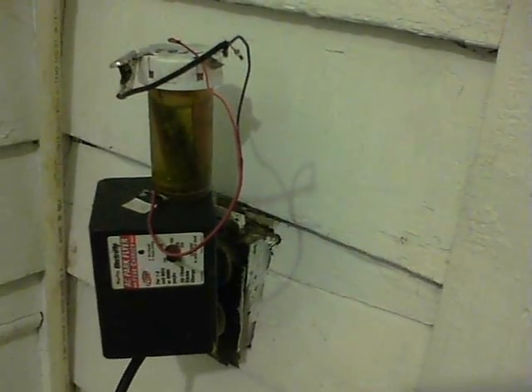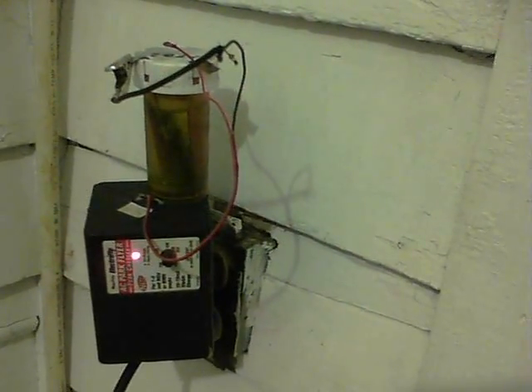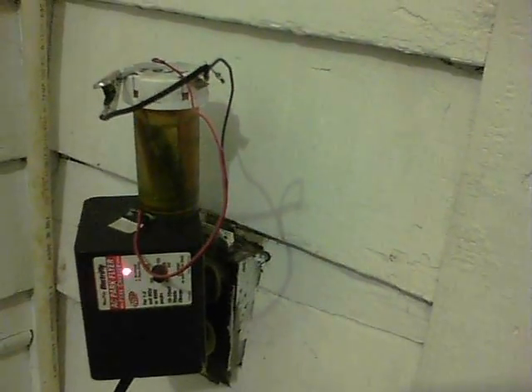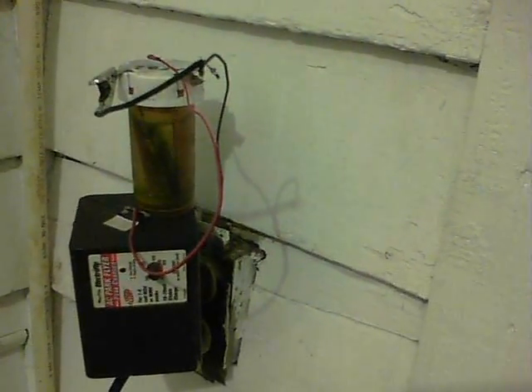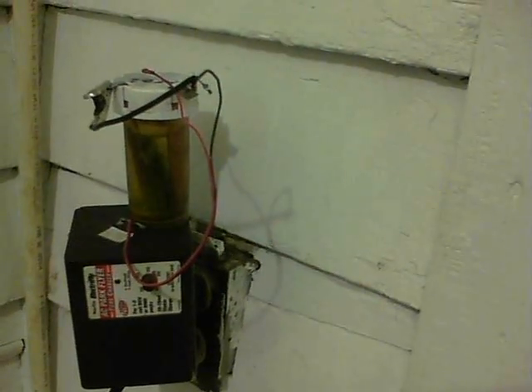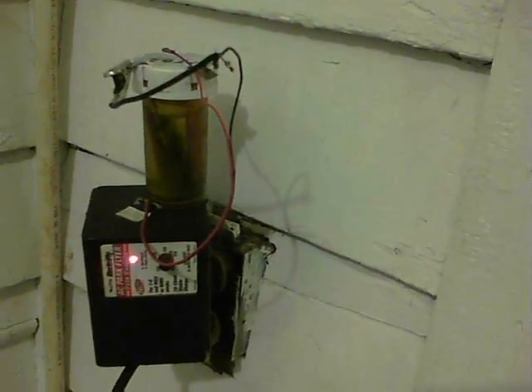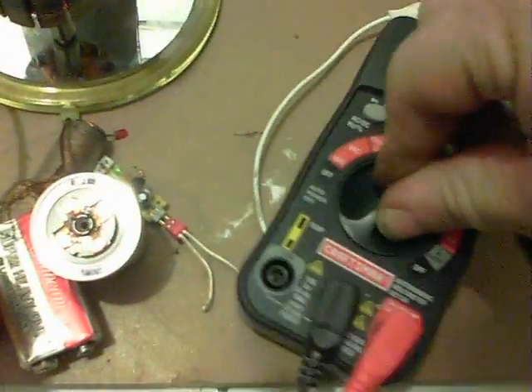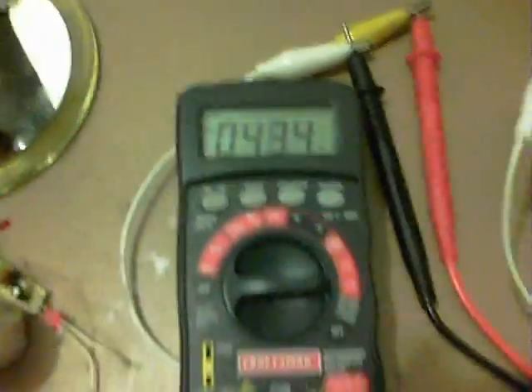About five minutes later, the charger has detected that the cell is apparently charged. The one flash indicates one cell, which it's detected correctly. It was on 0.7 volts before; it's now on 1.051 volts. I'll zoom in for the milliamps reading.